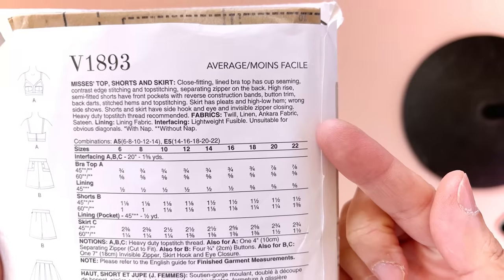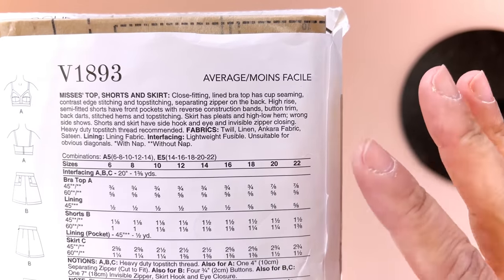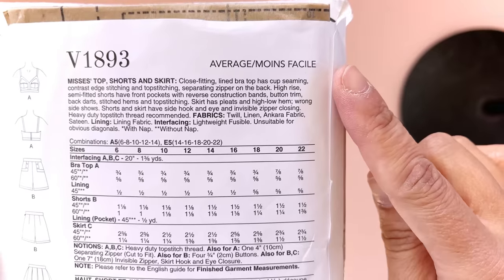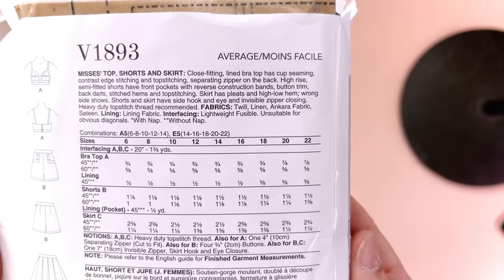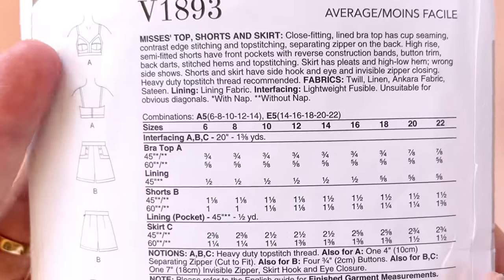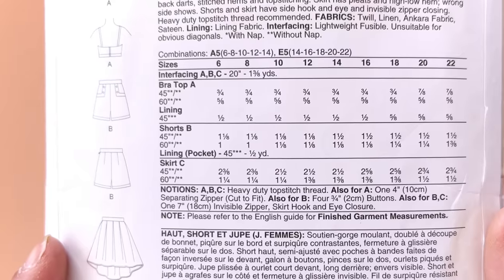For the bra top we've got top stitching. You're going to need to employ darts and a separating zipper. This little paragraph tells us what level of sewing we should be at in order to accomplish what's inside the envelope. Vogue lists this pattern as average — moins facile. I think it's a little more difficult than that, especially if you're attempting the bra top, but if you look at another option included in this envelope — the skirt — that's a lot simpler. So they're not really lying, but they are a little bit.